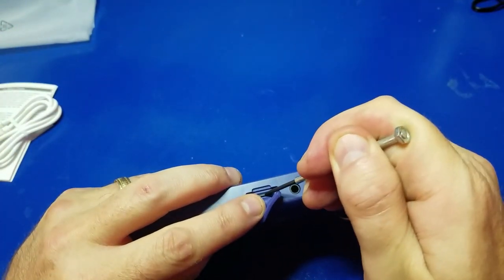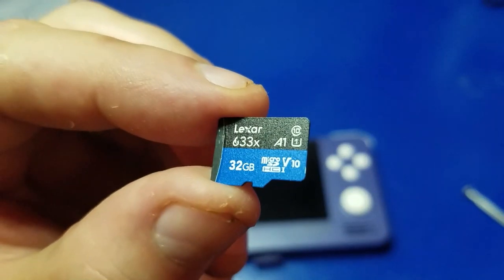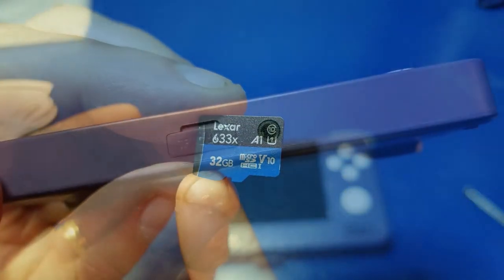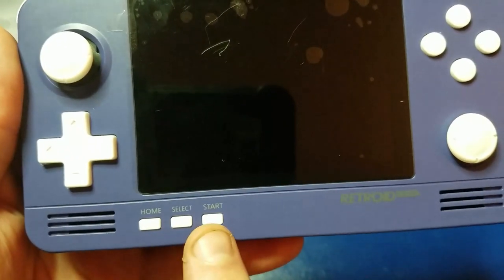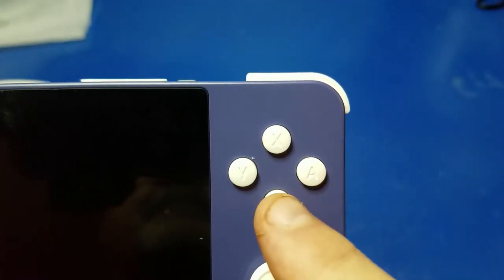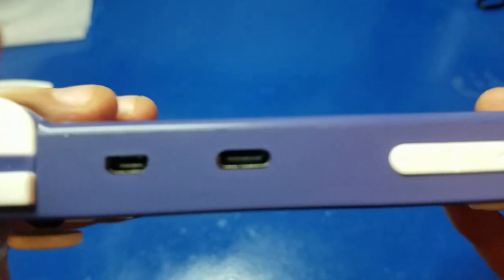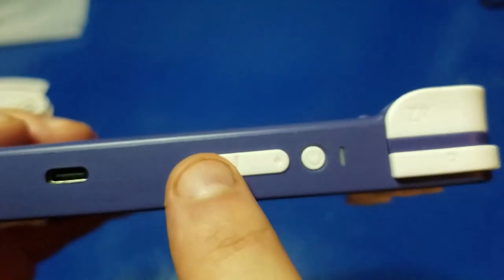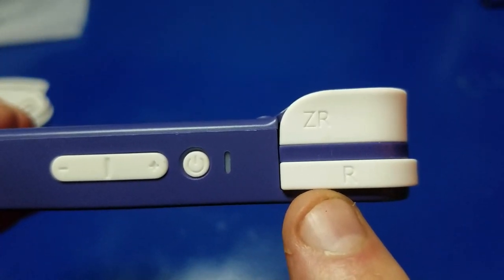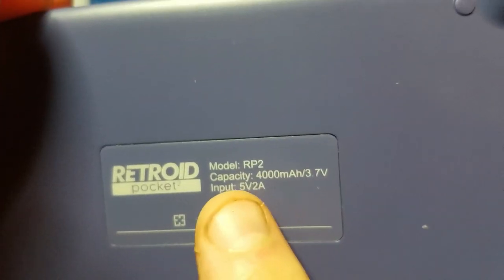Let's go ahead and remove the micro SD card and see what capacity card we have here. As expected, it's a 32 gig. Now let's take a closer look at the device itself. Here we have the SD card slot, the headphone jack, and on the front you have home, select, and start. Over here you have your ABXY, and here you have your L and ZL. Your HDMI, your USB-C for charging, your volume down and up, your power, and your R and ZR. On the back you've got a 4,000 milliamp hour battery — it charges in about two and a half hours and should give you about five hours of playtime.